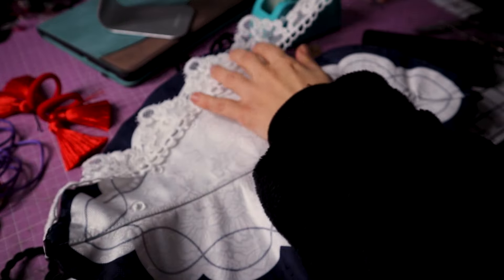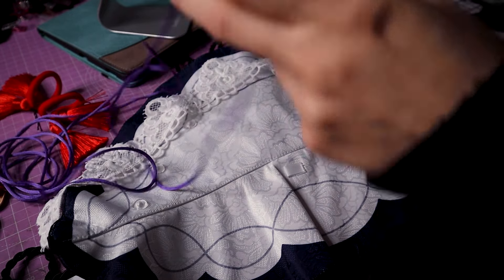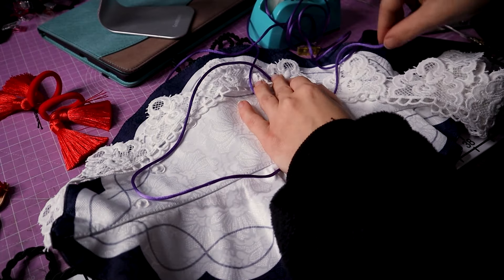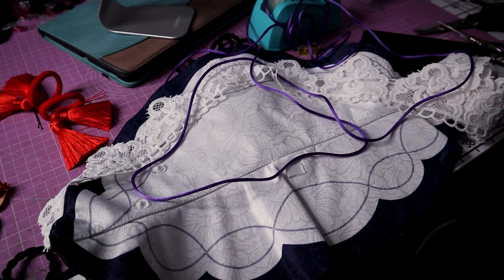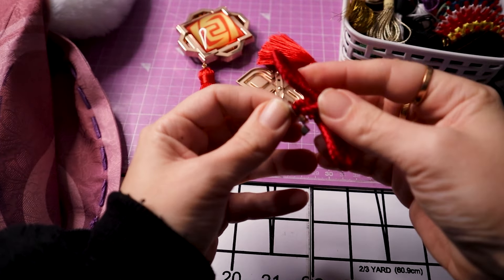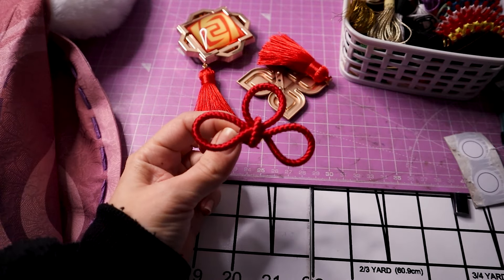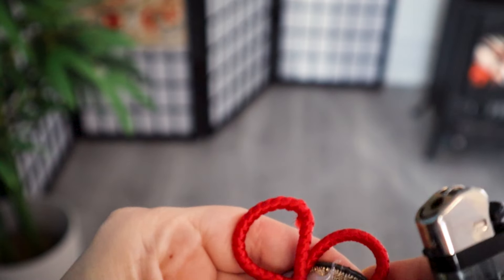Nothing says more store-bought cosplay than fake lace — it's so terrible — so I decided to sew a piece of trim to the hat and now it just looks perfect, like no one will notice. Also, a word of advice: the hot glue that they use on this cosplay is absolute garbage — the pieces kept falling off — so make sure you test all your pieces and glue them again with some better glue, because I guarantee they are going to fall off.